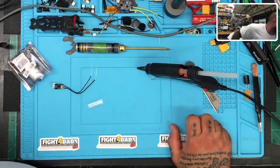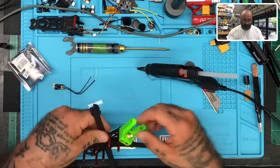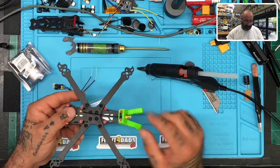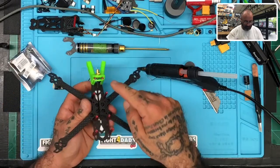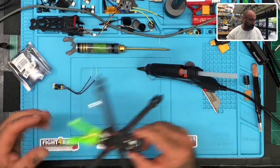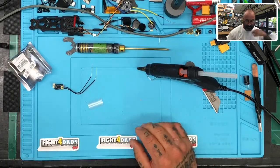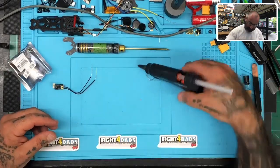You guys want to see something cool? This is what I'm finishing now — the customer asked me to design an antenna mount for the back. We put a mount back here that'll have the immortal antenna on it. And this one I'm actually going to configure for myself to run the DJI setup — I'm going to modify that frame a little bit, so that'll be pretty neat.